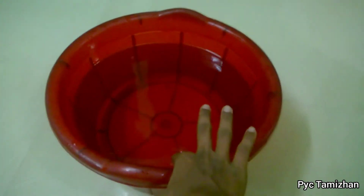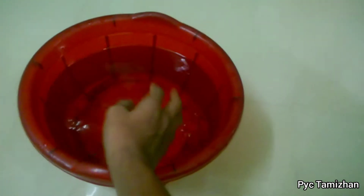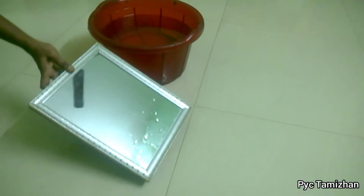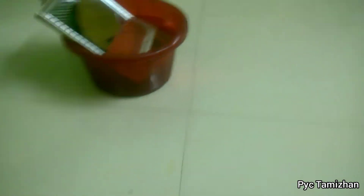First, we will fill the water in this tub. This is our first process. Let's take a mirror. I have a medium-sized mirror.